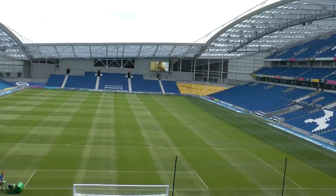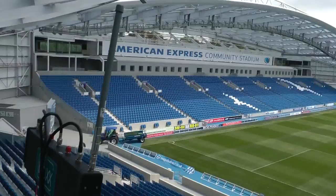Here we are at the American Express Community Stadium, just outside Brighton in England, where we're installing a Meridian system for two of the big screens inside the stadium.